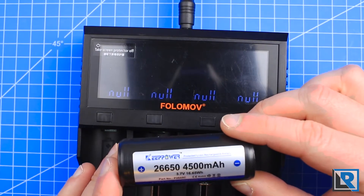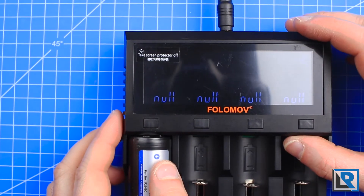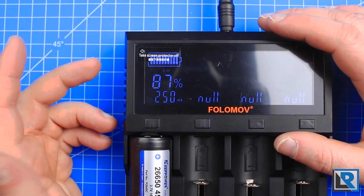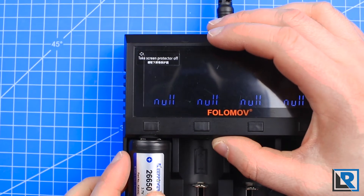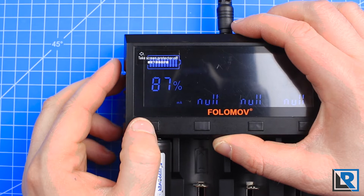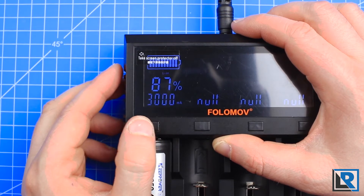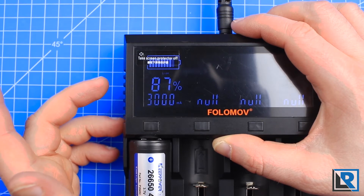I'm going to install a KeepPower 26650 and show you some of the UI elements. When you plug it in, you're presented with the battery's current capacity and what charging speed you want. You have about three seconds to make a change. If I press once I get 500, again 1,000 — you can't double press, the interface isn't fast enough for that — it just goes one press up to 2,000, and there is 3,000 milliamp hours, the top-rated 3 amps.